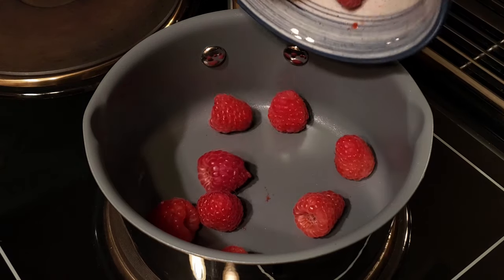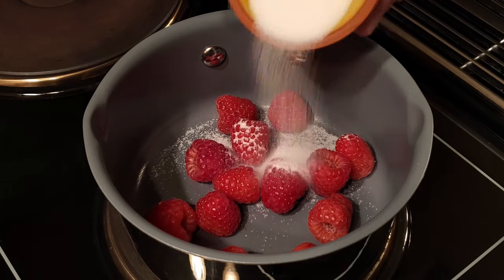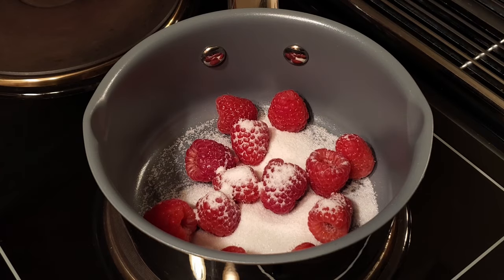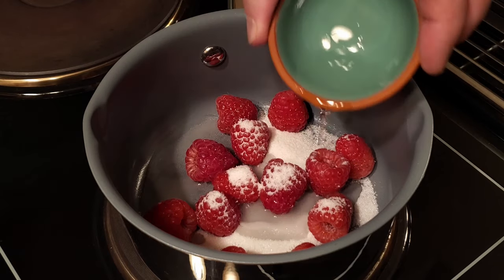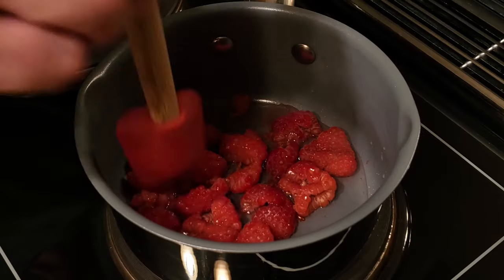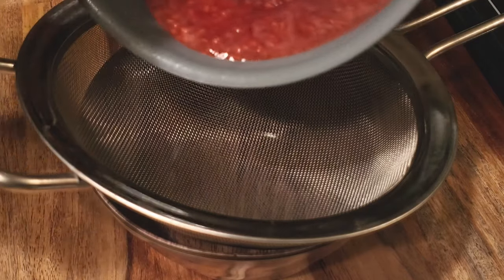Place the raspberries, sugar, and water into a small saucepan and bring it to a boil. After about two minutes, remove it from the heat, strain out the seeds, and set it aside.